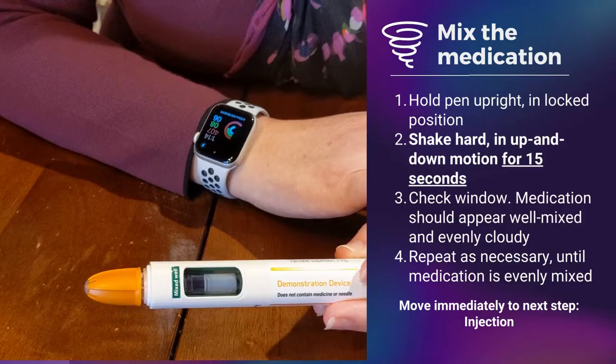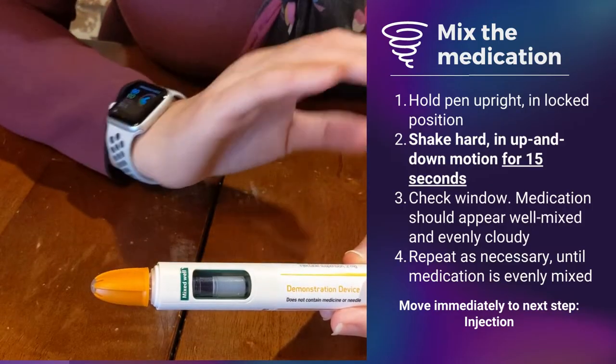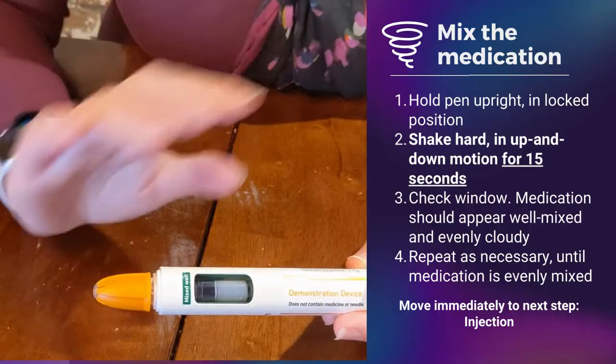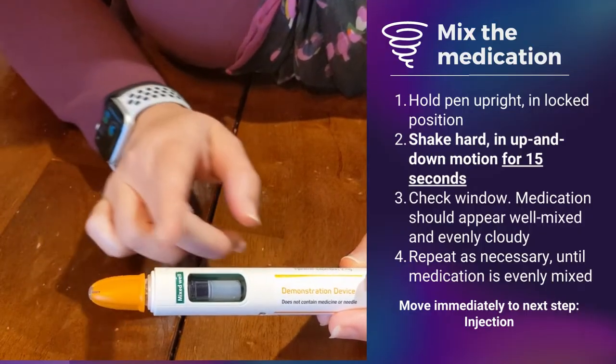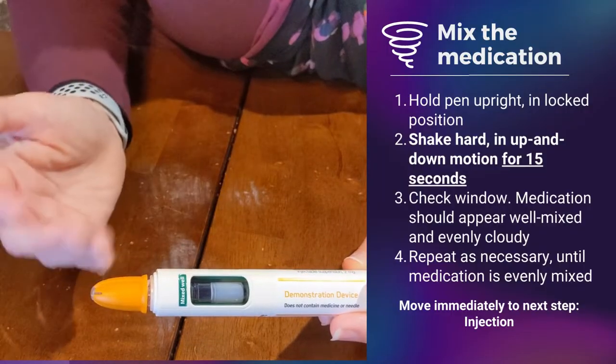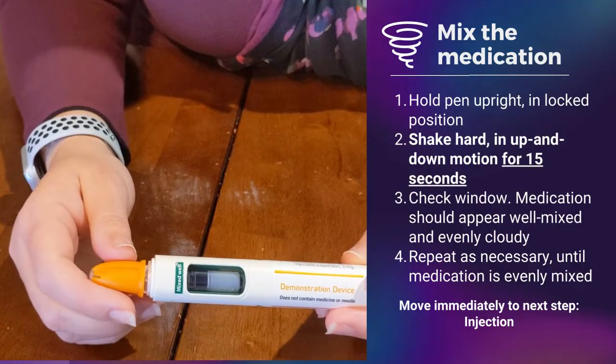Once you've mixed it, you have to proceed to injecting yourself. You do not want to wait or step away and do something else, because then these particles might go back down to the bottom and it will not be mixed. So just an important point there.